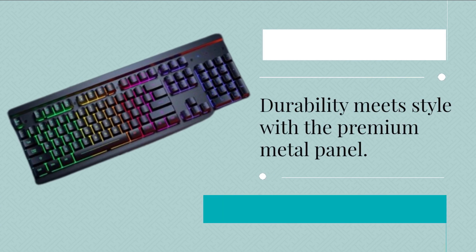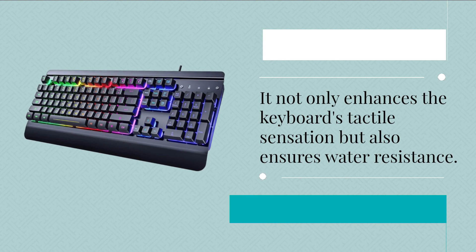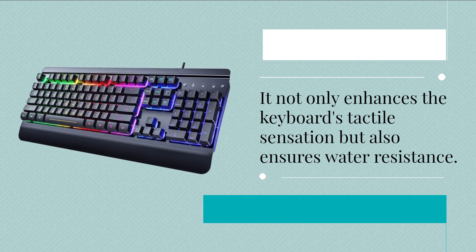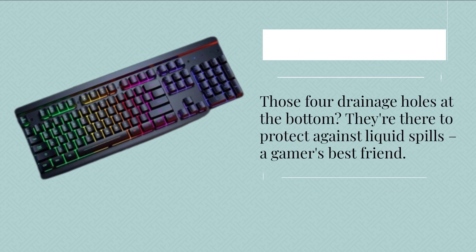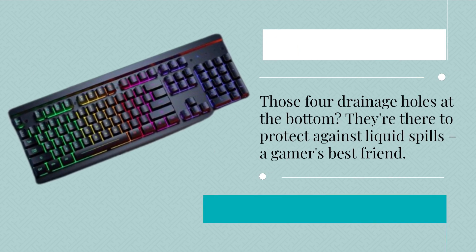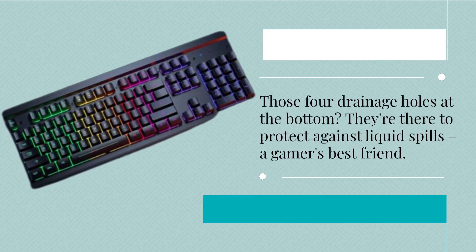Durability meets style with the premium metal panel. It not only enhances the keyboard's tactile sensation but also ensures water resistance. Those four drainage holes at the bottom are there to protect against liquid spills — a gamer's best friend.